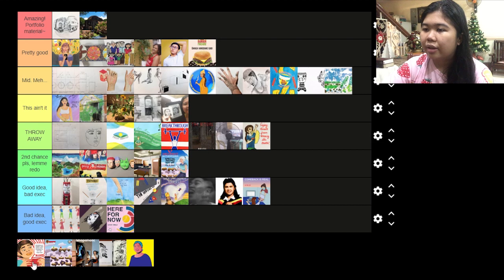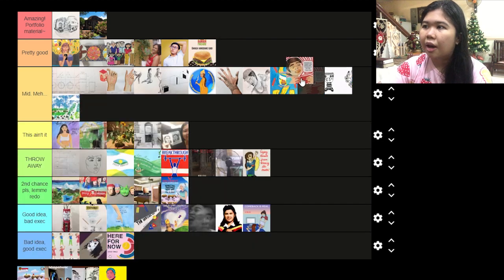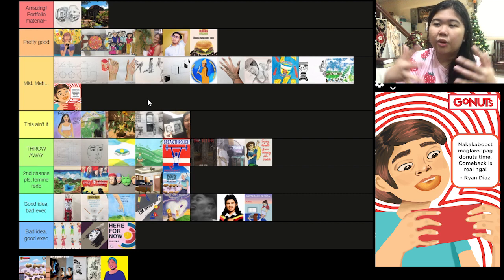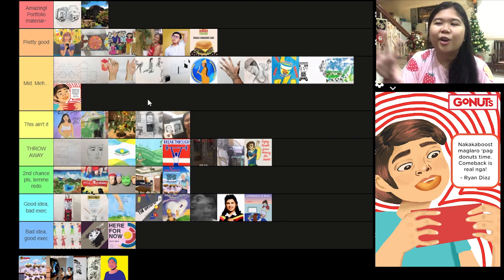Then this one — the hands are throwing me off. I'm going to put it to mid because I like the composition and the colors, but the hands and the jiggly lines don't look structured enough. I really like the concept of it though.